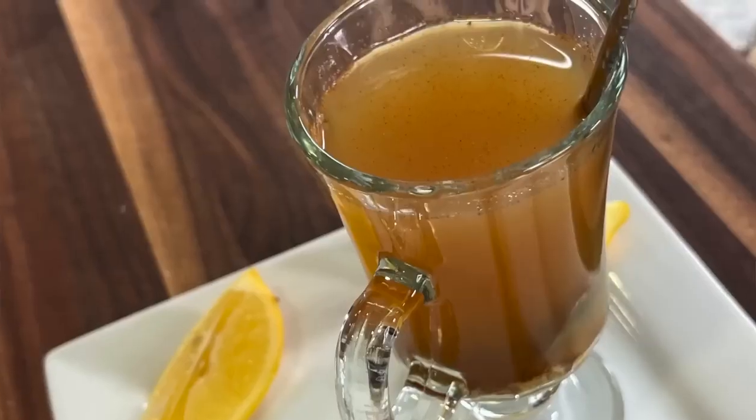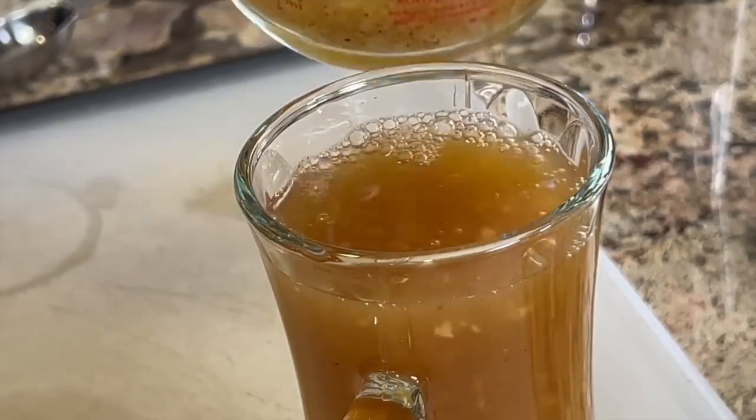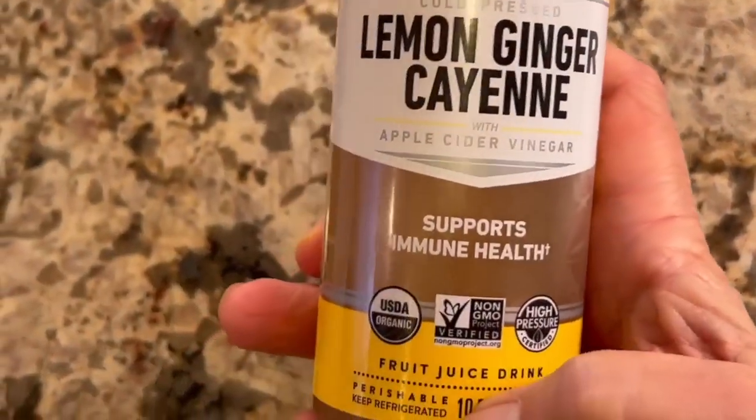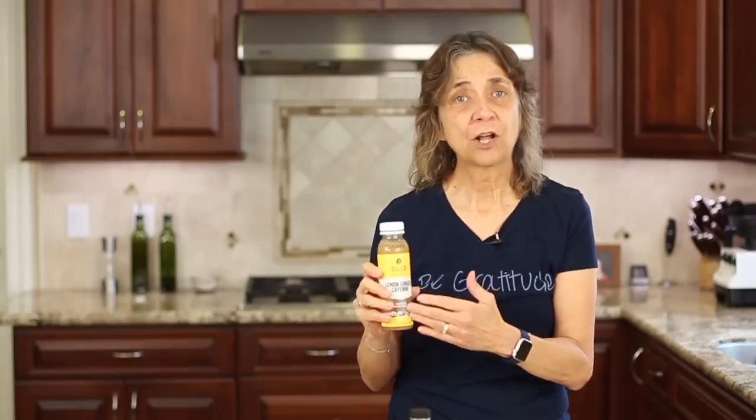Today I'm going to show you how to make an immune boosting drink. I'm not going to call it a tea because we're not going to serve it hot — for some reasons we'll get into a little bit later. This drink is very similar to what you can find in the store. You see these immune boosting drinks all the time. This one, however, is a pretty good deal — it was $2 for the whole bottle.